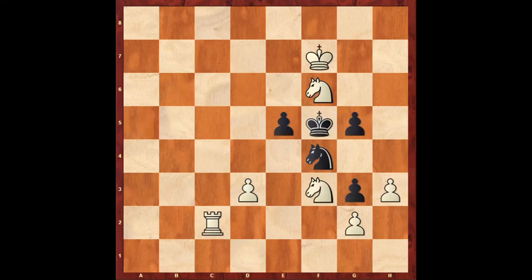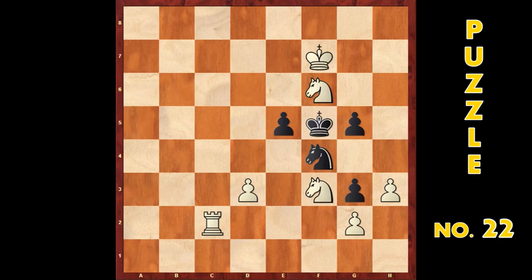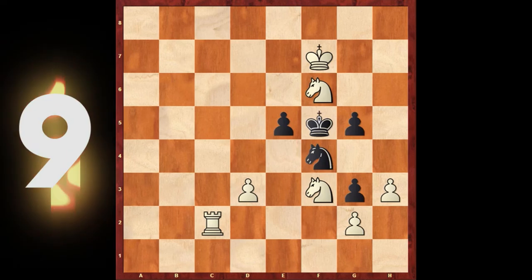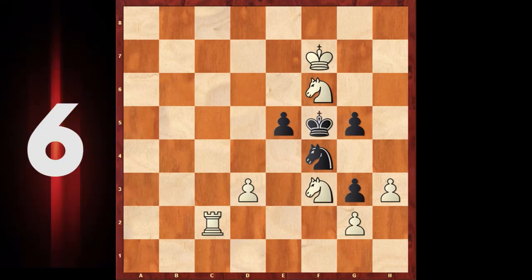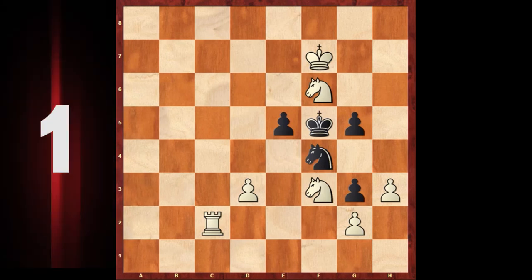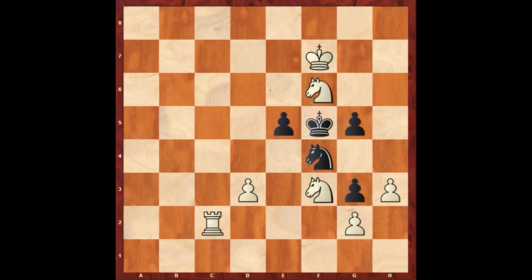This is puzzle number 22. After the white first key move, there are two variations. The problem is white to move and mate in two. You can pause the video. And here is the answer: rook f2.